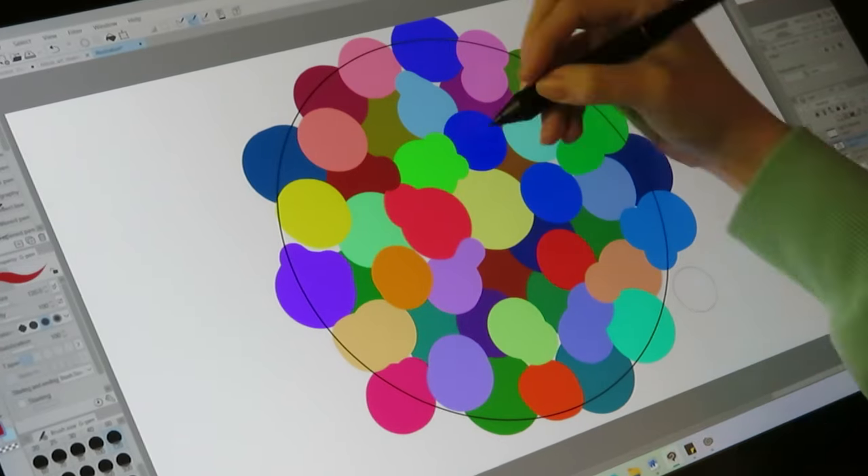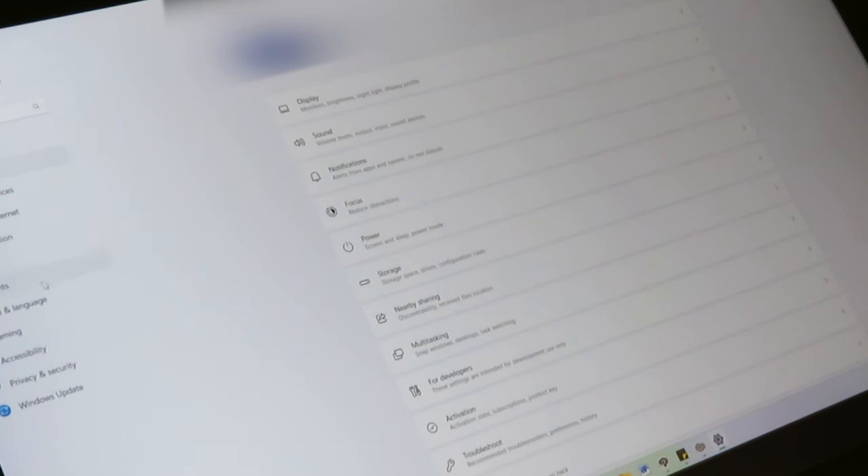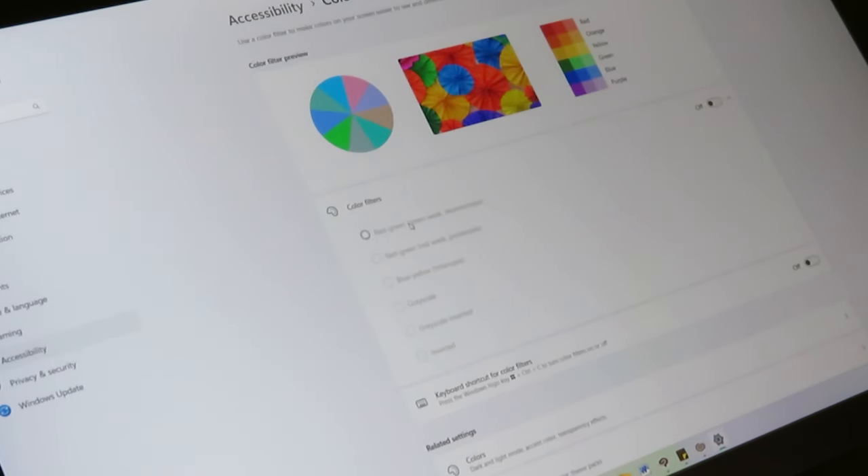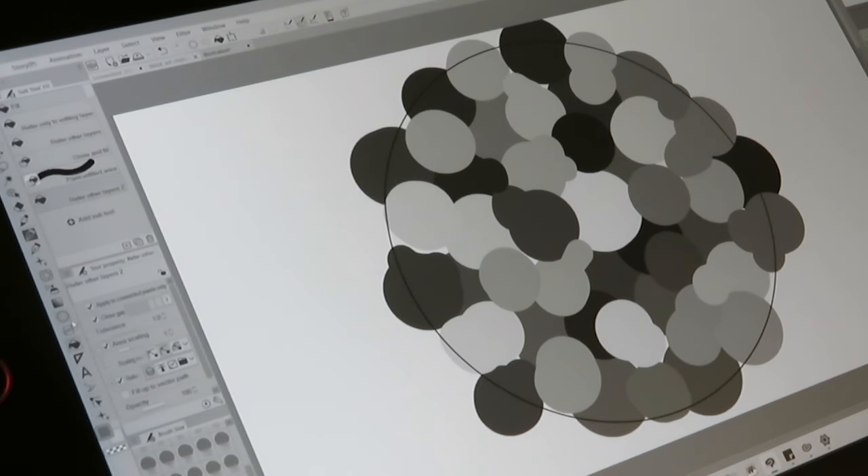Considering this is supposed to be random, I was probably thinking about it a bit too much. Anyways, now I have all my colors and I need to set my screen to grayscale. To do this, I go to Accessibility and then Color Filters. I turn on the grayscale filter, and now we can't see the color.